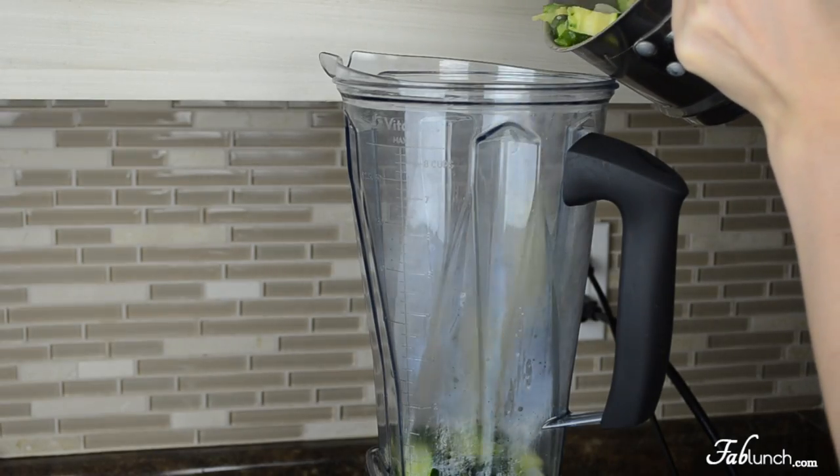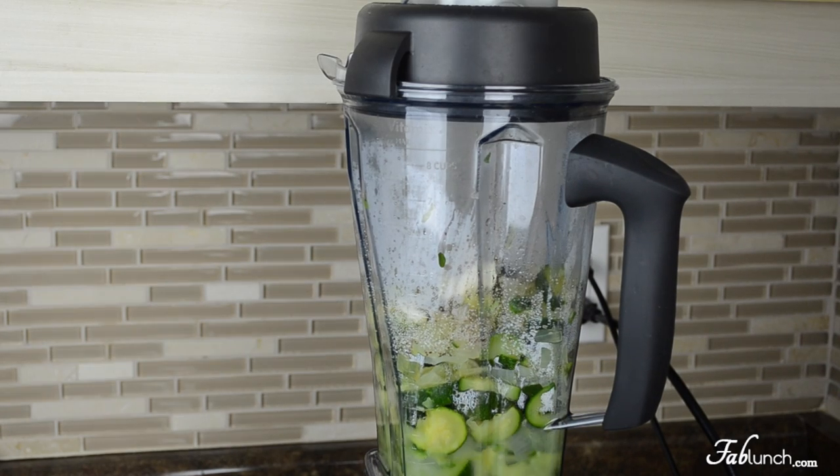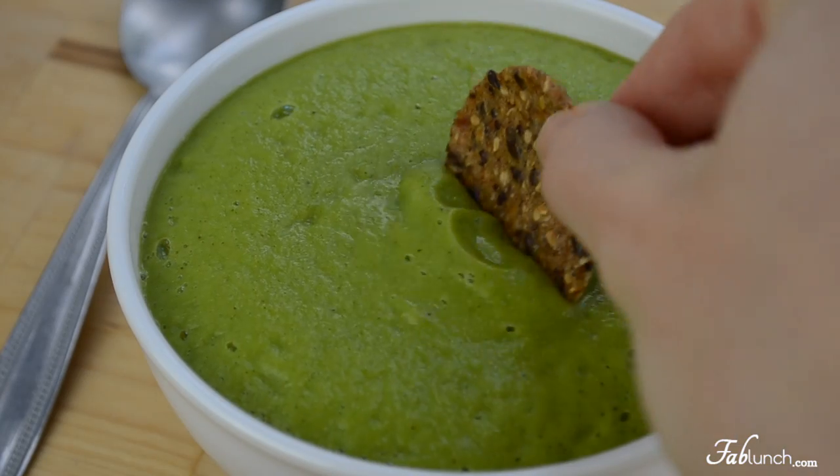Next we're going to combine all of the ingredients in a blender and blend until you reach a smooth consistency. Then just pour the soup into a bowl, or a thermos container if you're taking it with you for lunch, and enjoy!